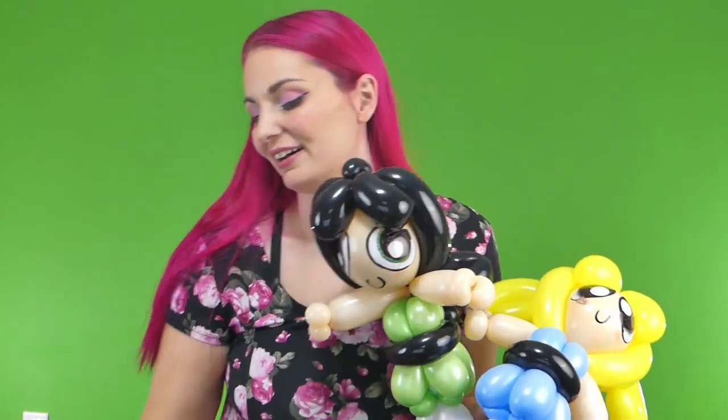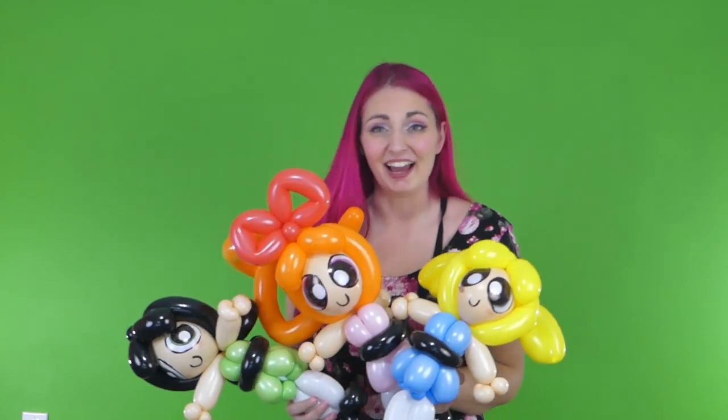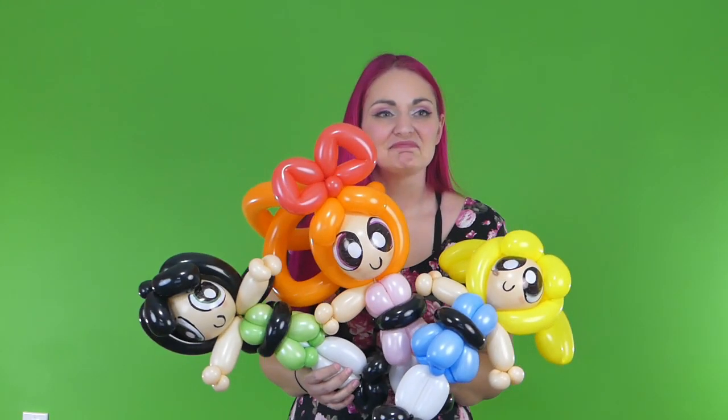We're back, and at which point we have all three girls and they're all super adorable. These are the Powerpuff Girls and I hope you like the tutorial. Leave a comment below. I hope you guys are doing better than I am right now, and I hope you're enjoying these long weeks of wearing pajamas. Thanks for watching, bye!